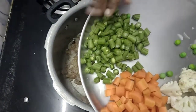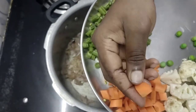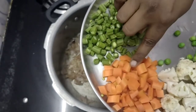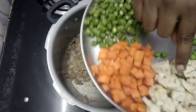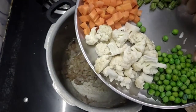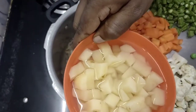Let's cut the beans. We cut the carrots in a small size. Let's cut two carrots. We cut a small cauliflower and cut the cauliflower.